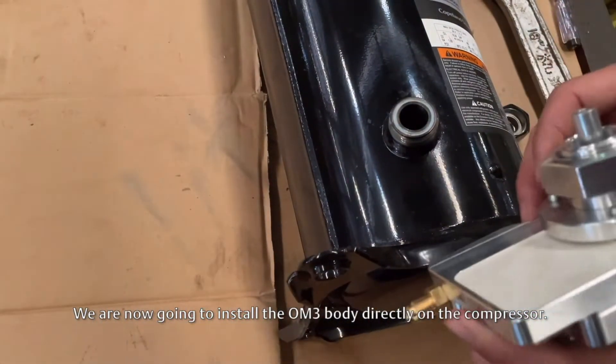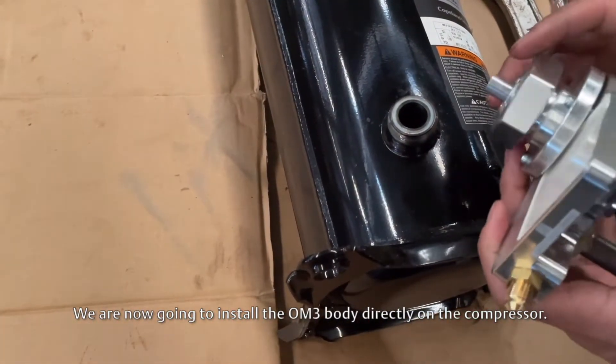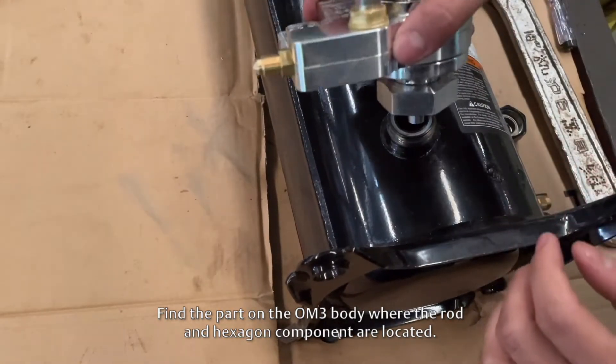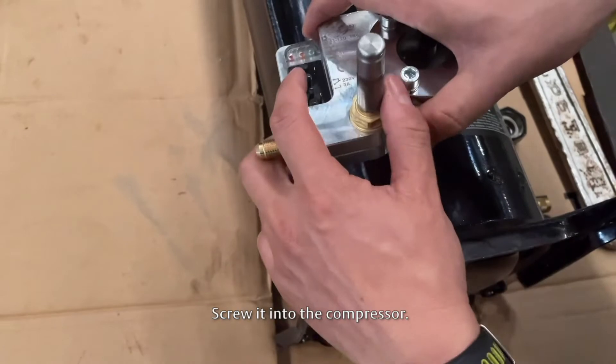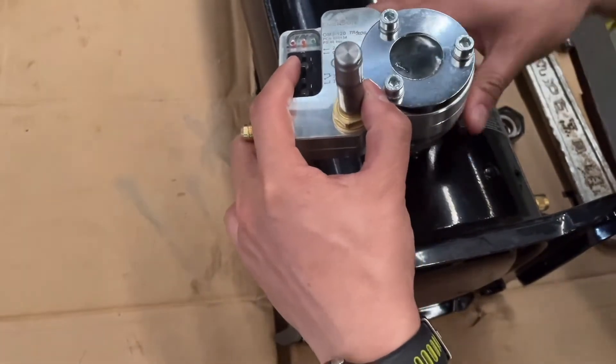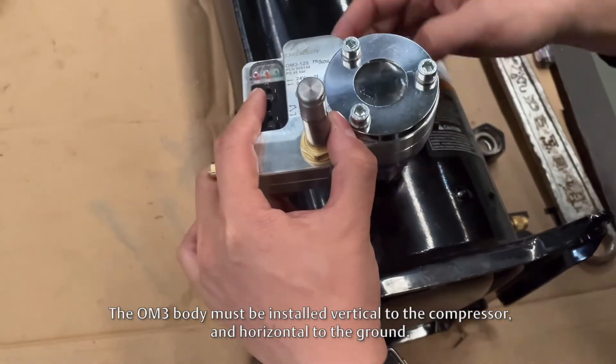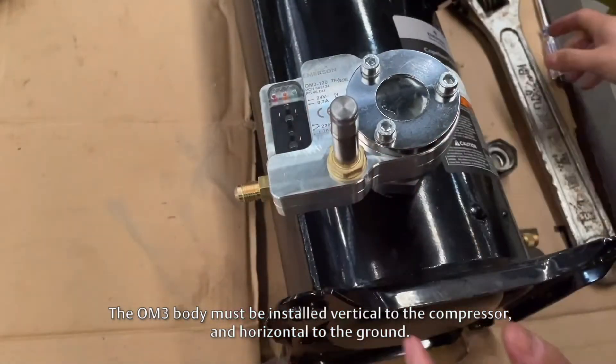We are now going to install the OM3 body directly on the compressor. Find the part on the OM3 body where the rod and hexagon component are located, then screw it into the compressor.